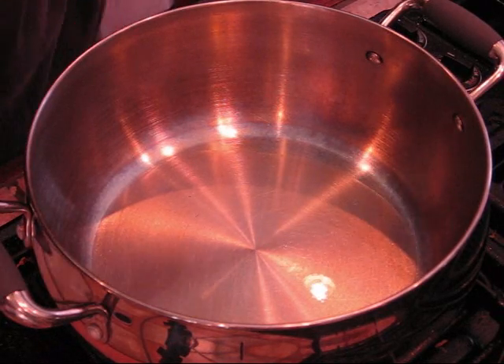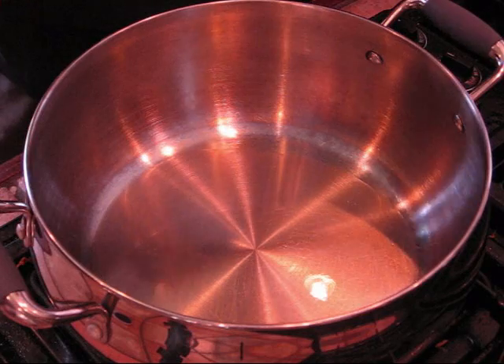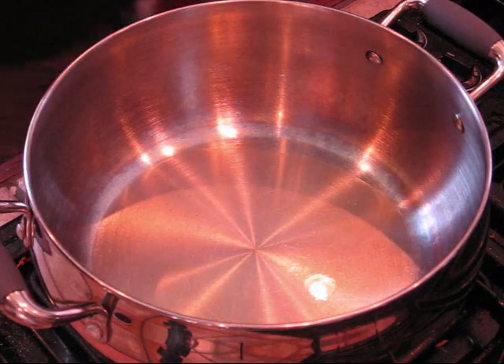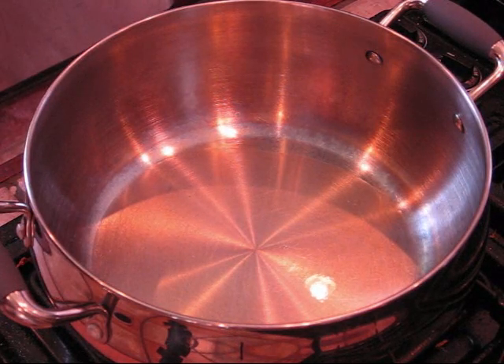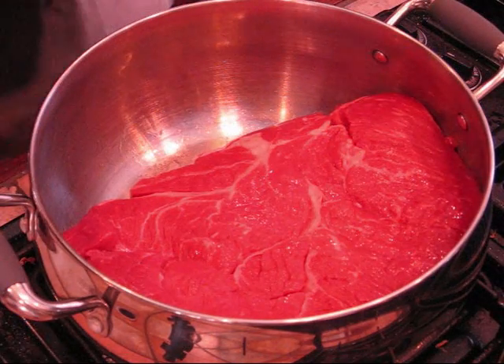Alright y'all, here we are at the pot. This is so simple to do. Got a pot, fire on high, got some oil in the bottom. Going in with the chuck roast.